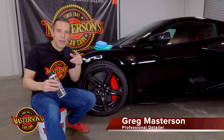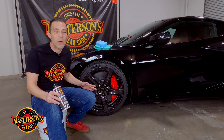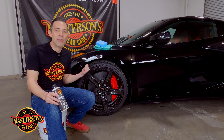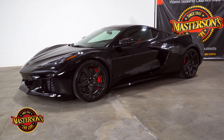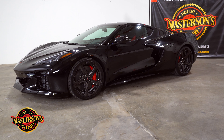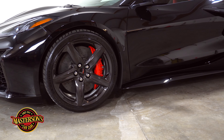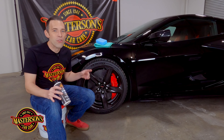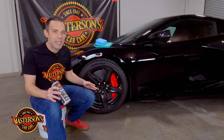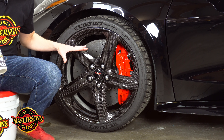Welcome back to the shop. I'm Greg from Masterson's Car Care, and today I want to show you how to protect your carbon fiber wheels on your supercar. Here in the shop we have a 2023 Corvette Z06 with the carbon fiber wheel option. This is an intense track car — the owner actually takes it to the track and drives it hard, so we want to make sure the car is protected in all areas, including this beautiful carbon fiber wheel package.